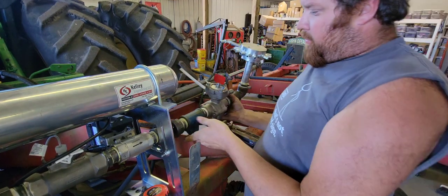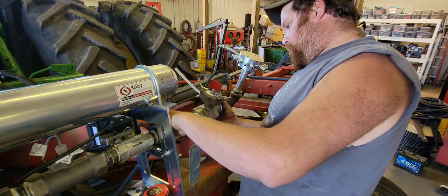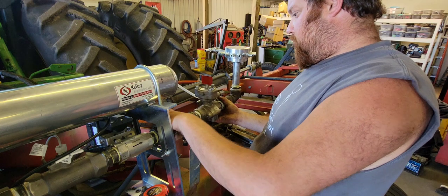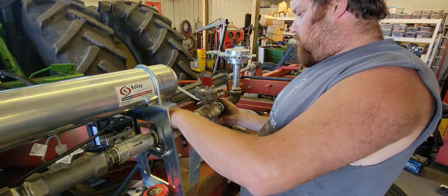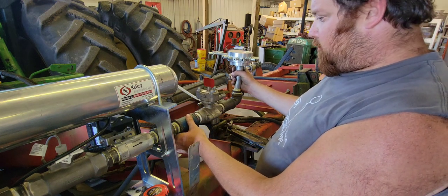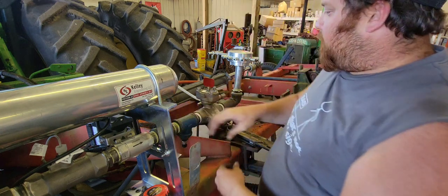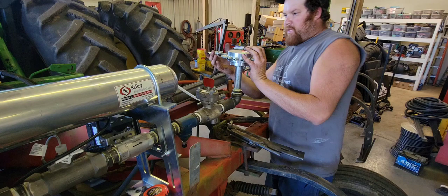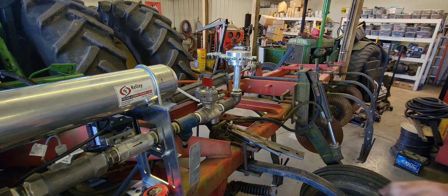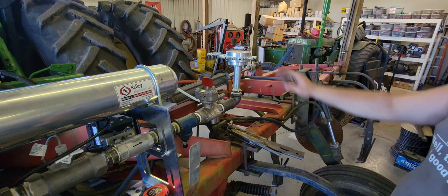Now that I've got this all put together, we can go ahead and put it back where it belongs and get our union started. We want this manifold to be as level as possible because the anhydrous is a liquid coming through here — it's not a gas or vapor like a lot of people think. The straighter and more level we can have this, the more accurately it will come out of this manifold.